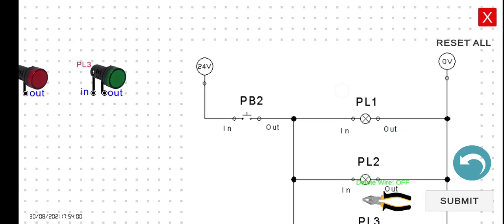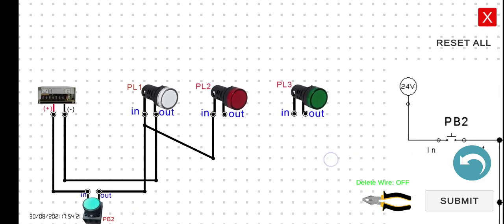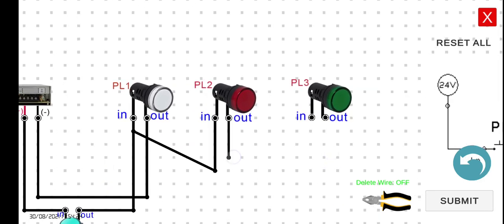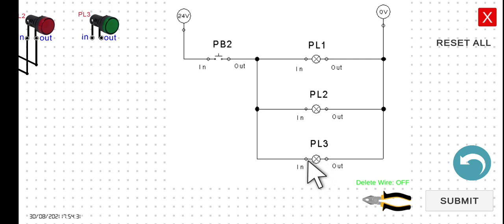Next, we have to connect the output of PL2. We have two options: we can connect it to the output of PL1 or directly to the negative terminal of the power supply. In this case, it would be easier to connect it to the output of PL1. For PL3, we have three possible options: we can connect it to the output of PB2, to the input of PL1, or to the input of PL2. It would be easier to connect it to the input of PL2.